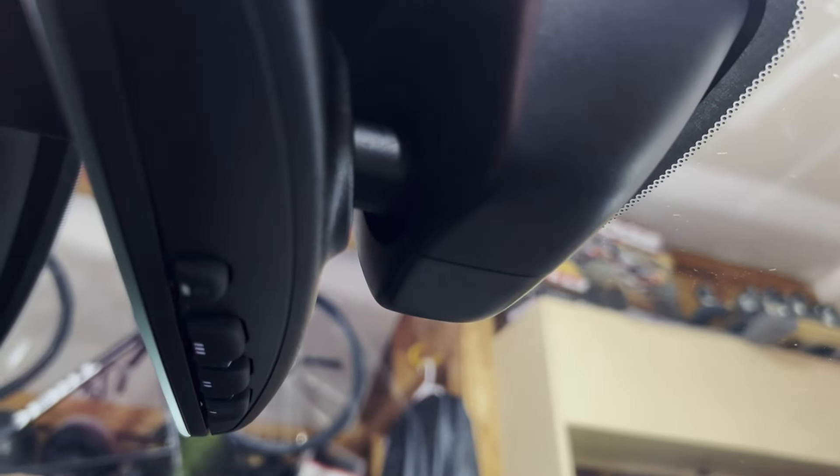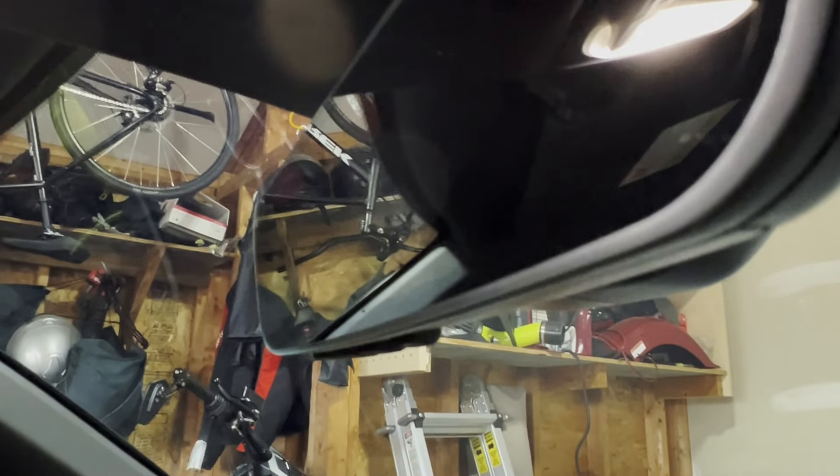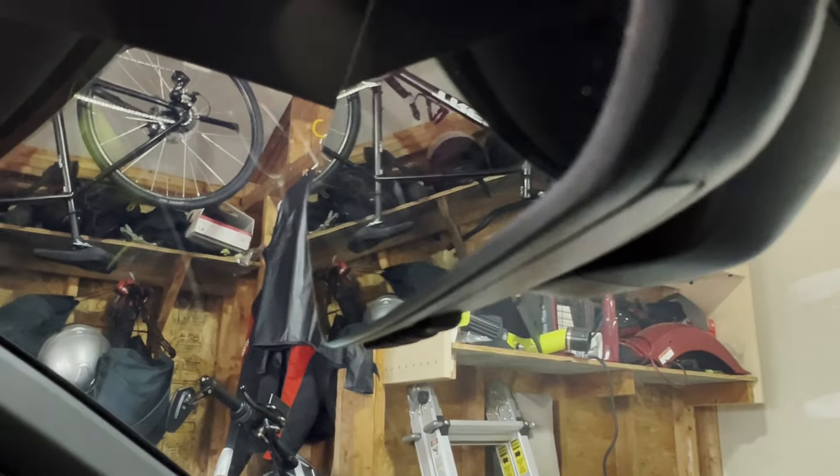One of the sketchiest parts of this mod is that you're going to have to get some of this trim off, and it obviously has to be reused. There are two side pieces and each of these pull outwards to get them off — you can see there's a split in the middle. One of the easiest ways to get this off is to move the mirror all the way one way, then get a plastic pry tool in here and twist it to pop them off. Going in from the passenger side is easier — this side pops off first and then you can pop the other side off.